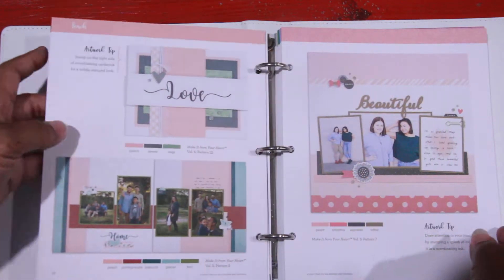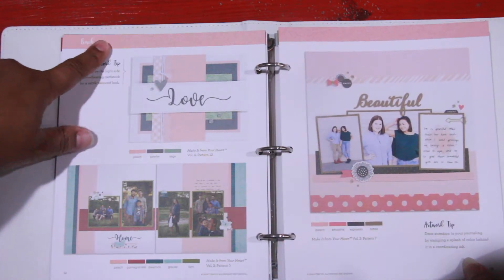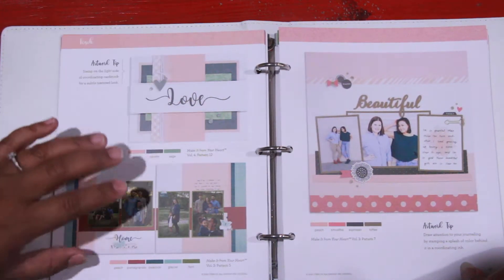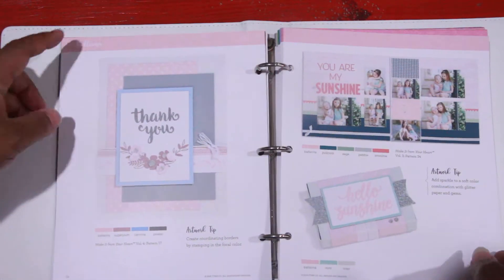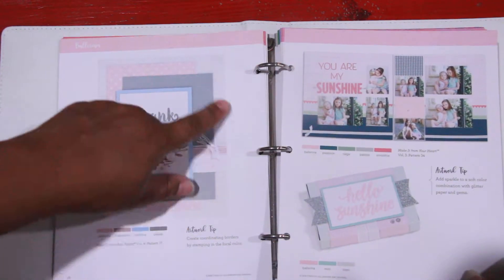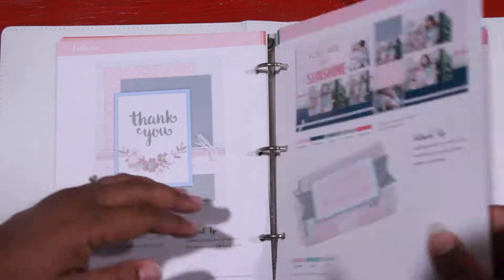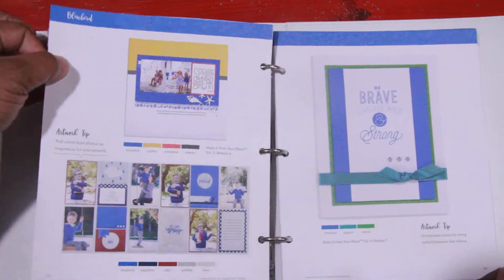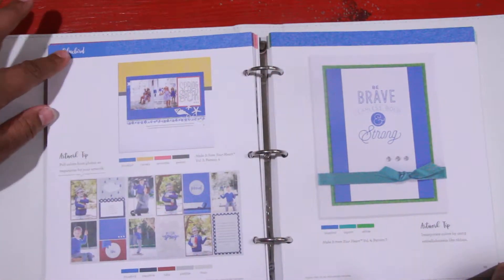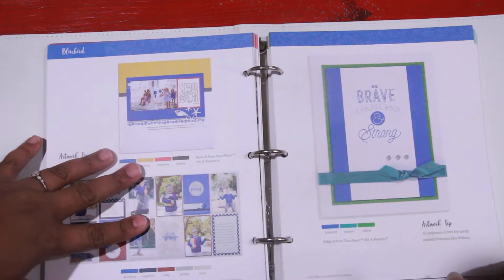And so it goes through — here's our brand new color, Peach. I love this color. You'll see again a card, two layouts, and then another layout. Here's Ballerina, and Ballerina has a card, a layout, and a project. You'll go through each one of these throughout the entire book, and it'll give you that focus color and then the colors that coordinate well with it.